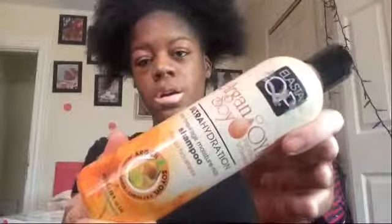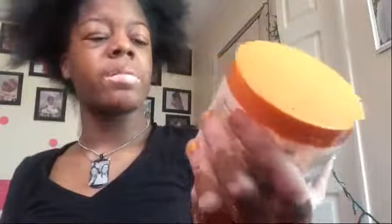We're about to get a wash in and I'm going to show y'all what I'm going to be using today. I'm going to be using the Argan Soy Oil shampoo, the Elasta QP Intense Fortifying Hair Conditioner Treatment, and then the Cantu Leave-In Conditioner Repair Cream.